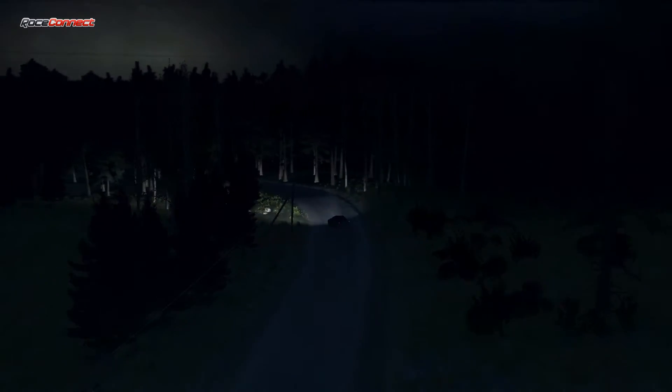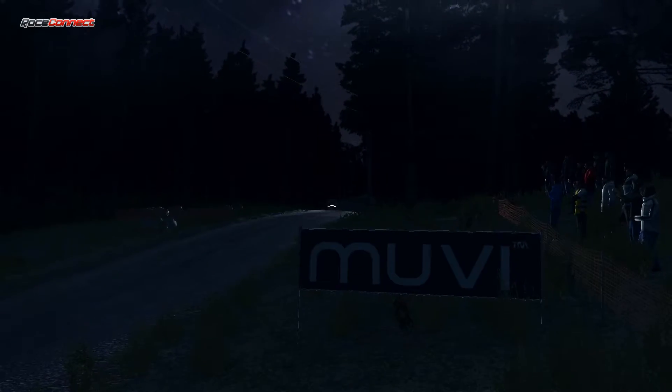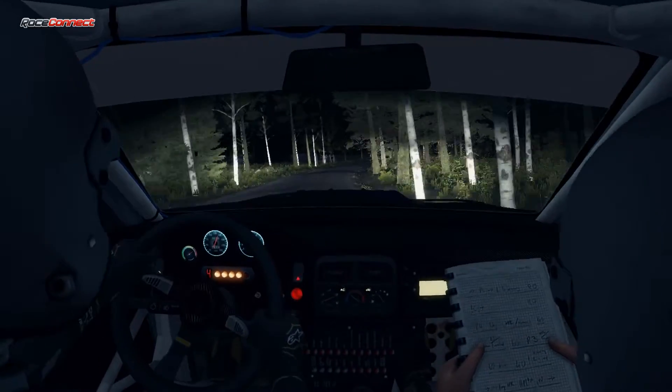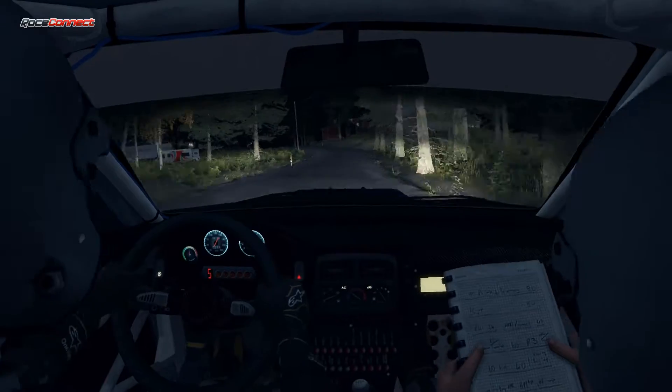Right 5 over crest, jump maybe. 30. Don't cut and tight. 40 Left 4 long open. 42 turn square left long, don't cut.